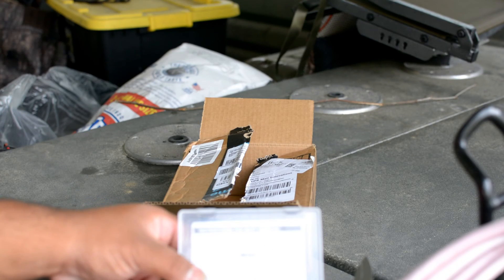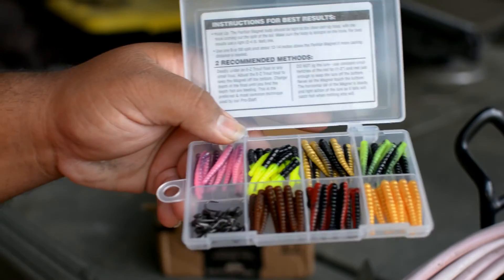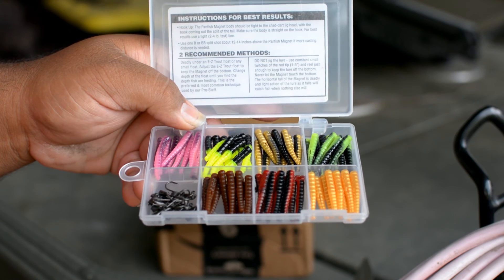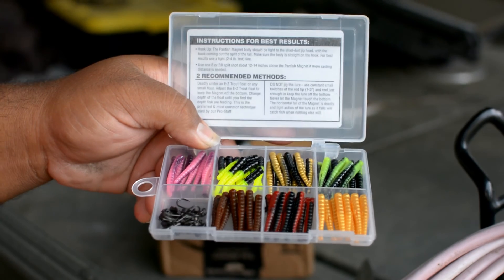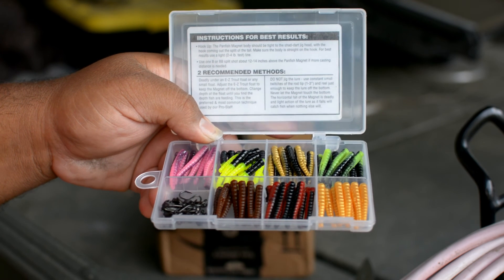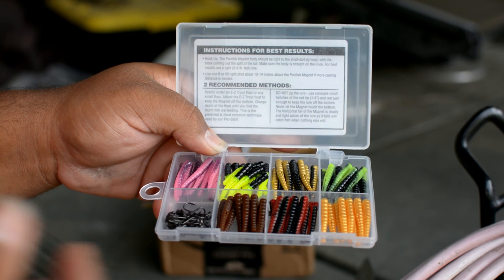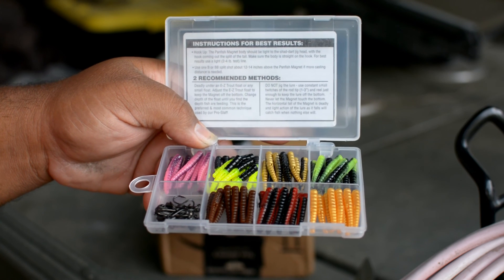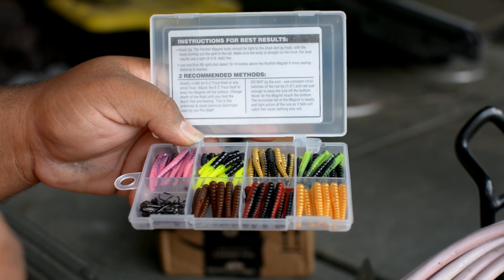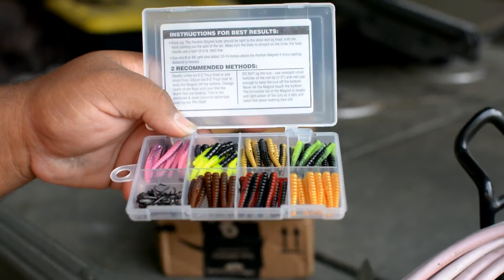Okay, that's all it is. Picked up this kit on Amazon, just got it in today. I will do a follow up video to let you know how I do with it. If you've used this kit before, drop down in the comment section below and let me know how you liked them, if you did or didn't. Thanks again, this is Big Kahuna Outdoors and we'll see you.